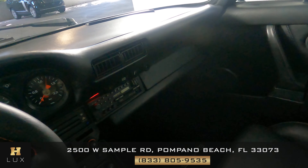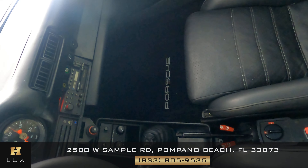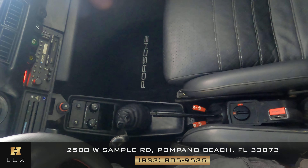First we're going to start with the center console. I'm not seeing any wear and tear with the radio buttons. All of the switches here look good.